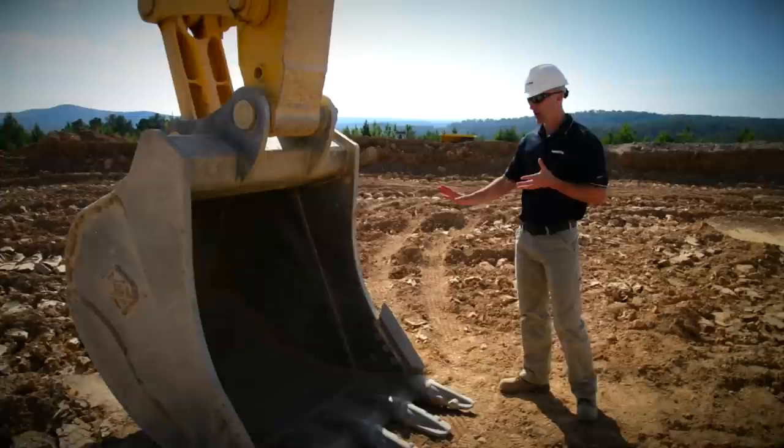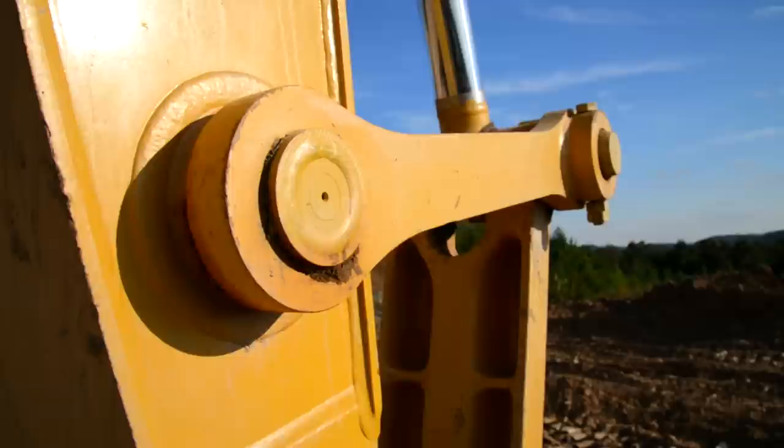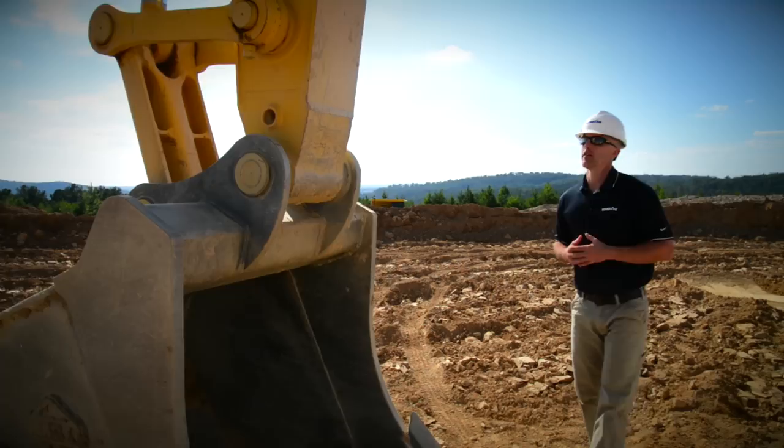To begin, we're going to start at the work equipment and then work our way back to the machine. First thing, looking at the bucket, just take a look at the structure itself. Make sure you don't see any obvious signs of damage or anything. Get down and take a look at the teeth and the cutting edges. Work your way up to the pins and the linkage. What we're looking for here is to make sure that everything is receiving the proper amount of lubrication and that the keeper bolts are in place.